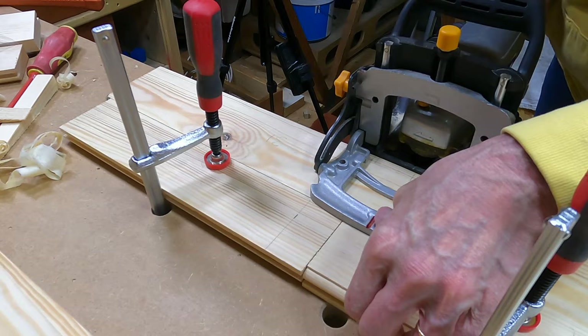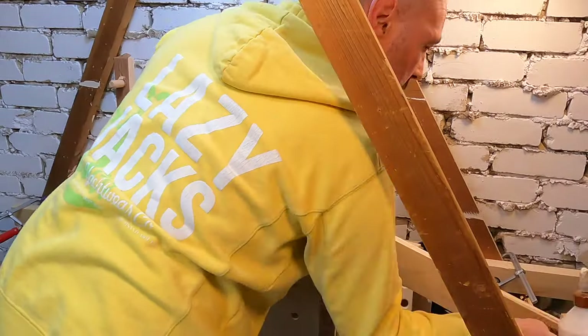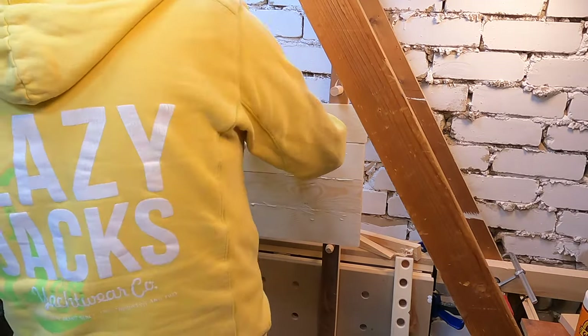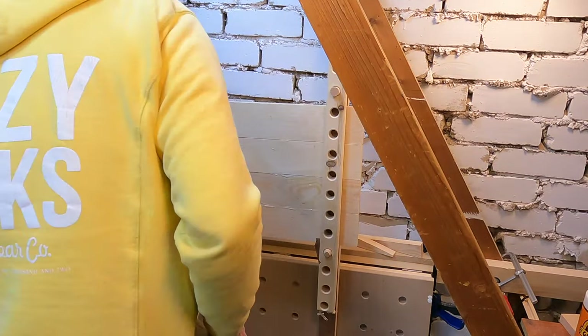Each piece of stock received three biscuits. The three panels were then glued up using the glue bars I made in my last video, gluing vertically with the bars held in the folded-down MFT bench.